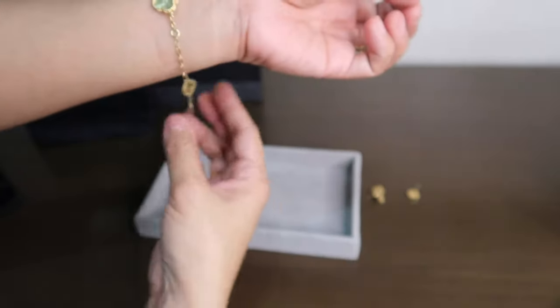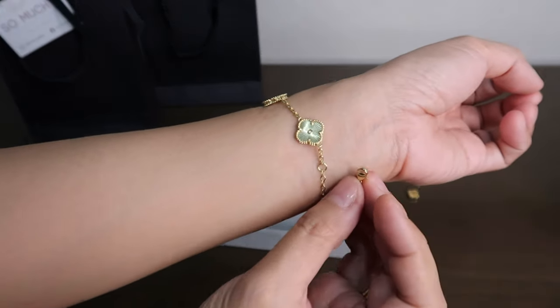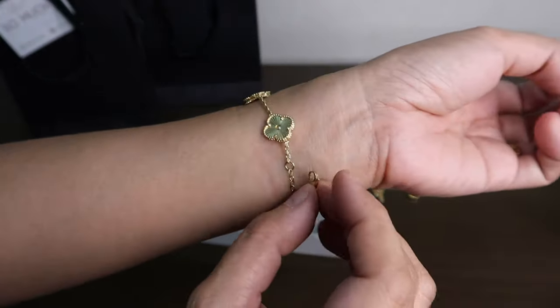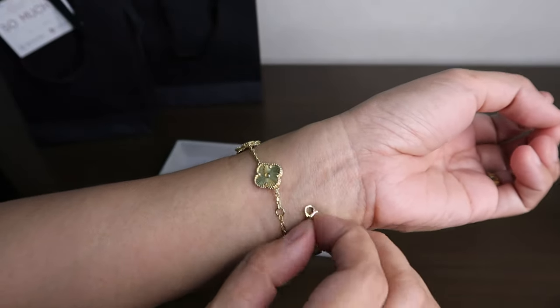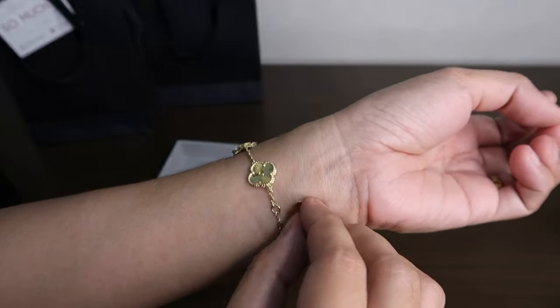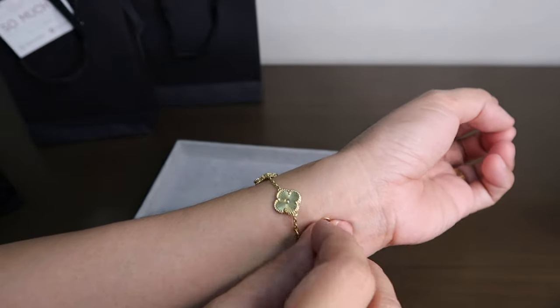This can be an everyday bracelet. I can also wear it with my other bracelets — let me stack it with my other bracelets and see how it looks.